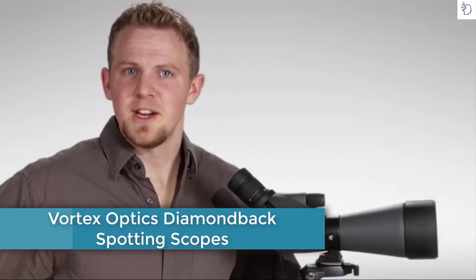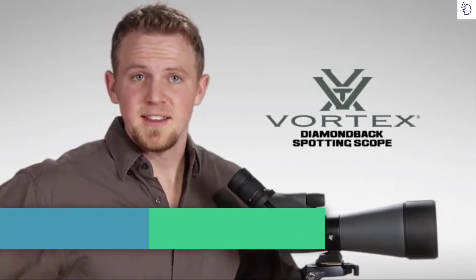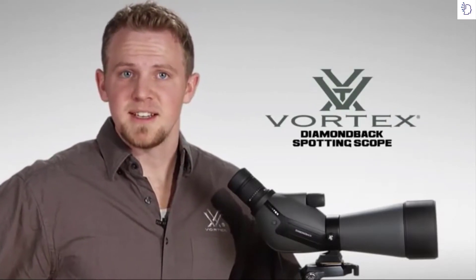Hi, this is Zach with Vortex Optics here to talk with you a little bit about the brand-new Diamondback Spotting Scope. The Diamondback represents a superior optic at an entry-level price point. Let's take just a minute and walk you through the features of this awesome glass.